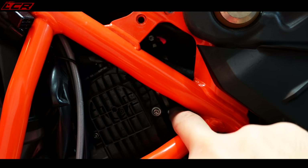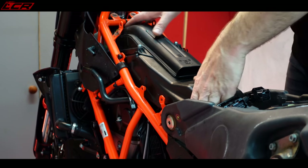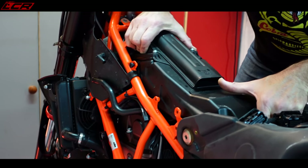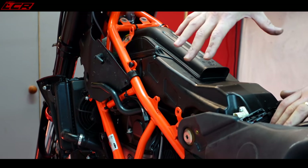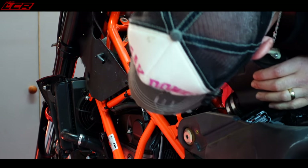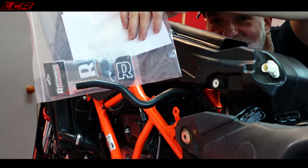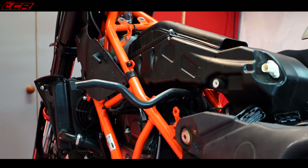The only thing holding the airbox in now is the Jubilee clip around the throttle body, so we've got to get that out. It should now, in theory, lift out once you've broken the seal. Just breaking that seal onto the throttle body - and now we should be able to lift it off. I've also got the crankcase breather that's still attached. Because I'm fitting the SAS delete kit, I don't need a lot of this tubing - so I'm going to be removing the tubing.